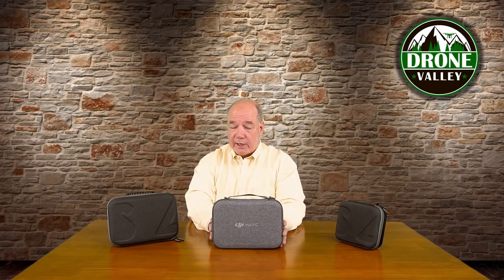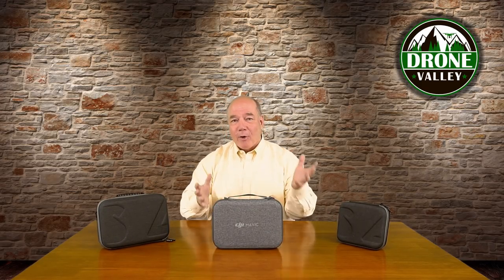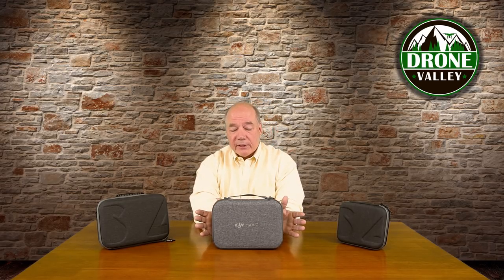I do want to talk about the DJI case. If you bought the Fly More combination, you got this beautiful travel case, and I have to compliment DJI because in years past you'd buy a drone, tear open the box and end up with the drone, the accessories, and a whole lot of cardboard, cellophane, and styrofoam — nothing to protect the drone. So you'd immediately have to go out and search for a case. I feel like they did an excellent job with this case for the Fly More combination.